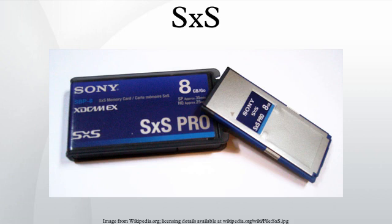SXS is a flash memory standard compliant to the Sony and SanDisk-created Express Card standard. According to SanDisk and Sony, the cards have transfer rates of 800 Mbit/s and a burst transfer rate of up to 2.5 Gbit/s over the Express Card's PCI Express interface. Sony uses these cards as the storage medium for their XDC-AMX line of professional video cameras.